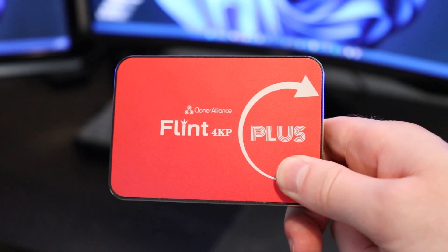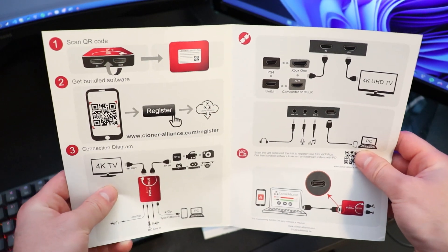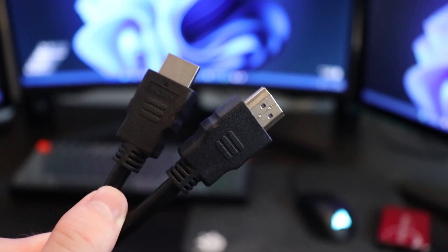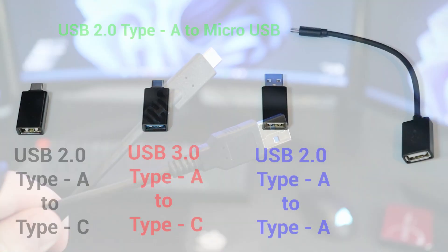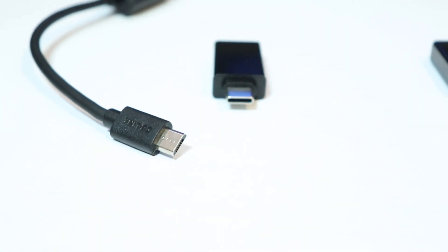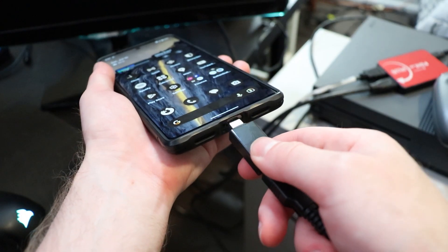First off, we get the Cloner Alliance Flint 4KP Plus itself. We also get a user manual and quick start guide, as well as some tech support information. We get one standard HDMI cable, along with a USB Type-C to USB Type-A cable to connect the Flint 4KP to our computer. We also get a plethora of different USB adapters — for example, a USB 3.0 Type-A to Type-C adapter for a MacBook Pro, or a USB Type-A to Micro USB adapter for an older Android phone.